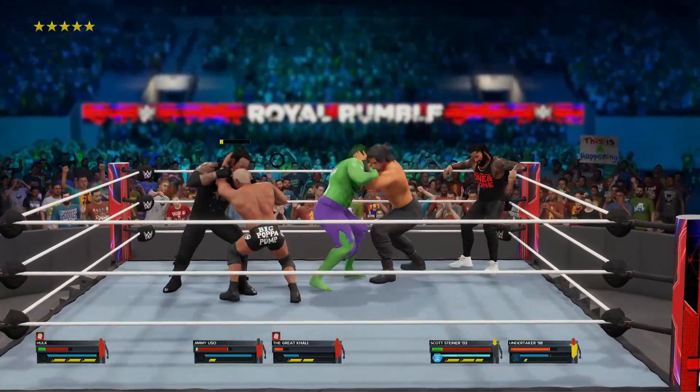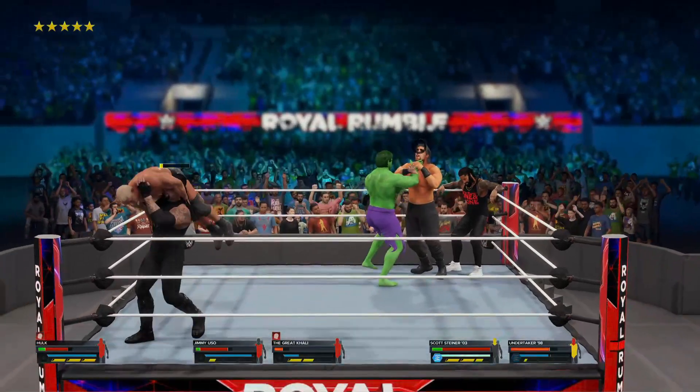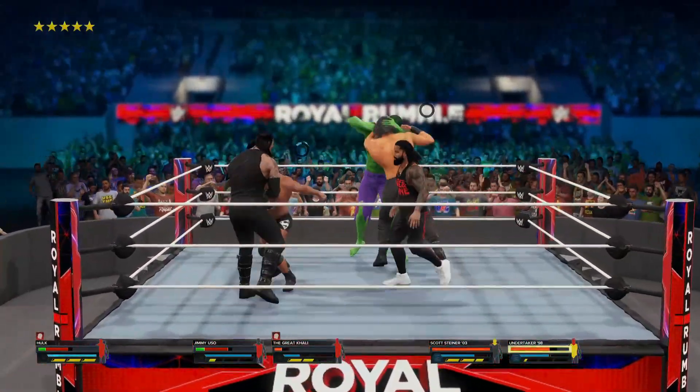Hulk's inside! Wow. The best Hulk creation on WWE right now — there ain't no better Hulk creation than this one. This guy's got all the moves, bruv, he's got all the moves.